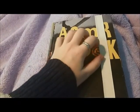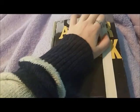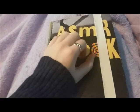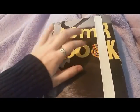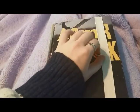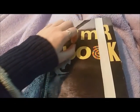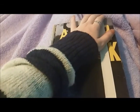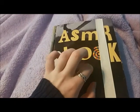I got the idea to do this a while ago after working on my art journal and record journal for a while. Both of them have some pages, especially the art journal, that I think make a lot of great sounds. Neither of them are dedicated to ASMR, so I wanted to make something that was entirely dedicated to ASMR, and I came out with this.